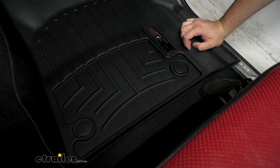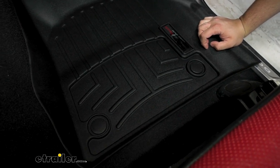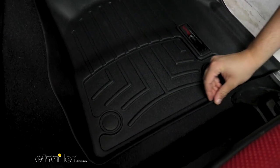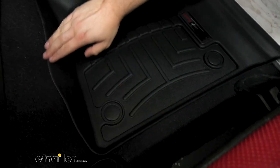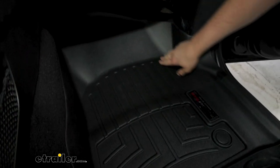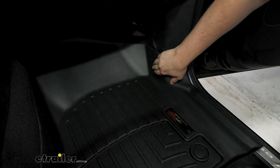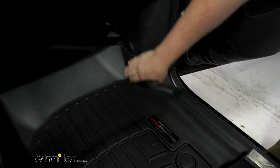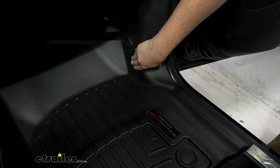Since our floor mats do come in two separate pieces, we're going to look at our passenger side and our driver side separately. Looking at our passenger side here around the seams, we can tell that this just has a very wonderful fit around the vehicle. There might be some areas where there are some raised parts, but this is probably just about the memory from being in the box, and over time those will tend to work themselves out.